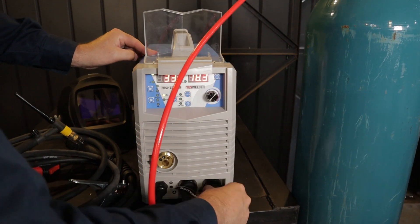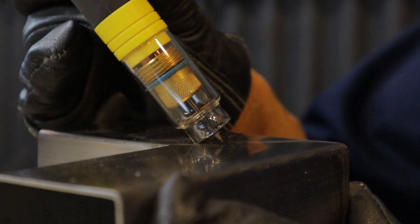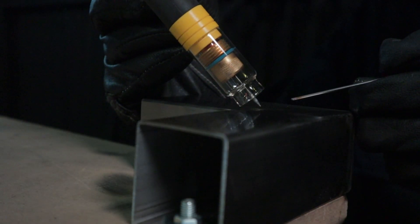To start the arc, have the ceramic touching the workpiece. Simply rock the torch so the tungsten comes into contact, then in one swift motion lift the TIG off the work slightly and hold the torch at 10 to 15 degrees. If you've got that sorted, congratulations — you can now LiftTIG.